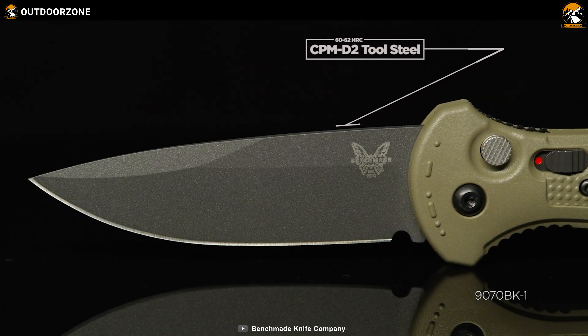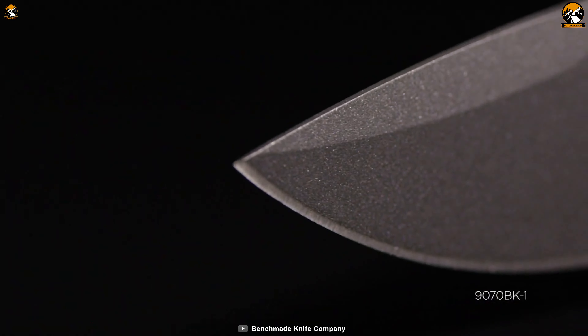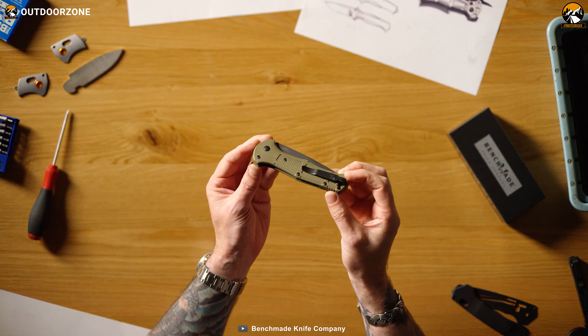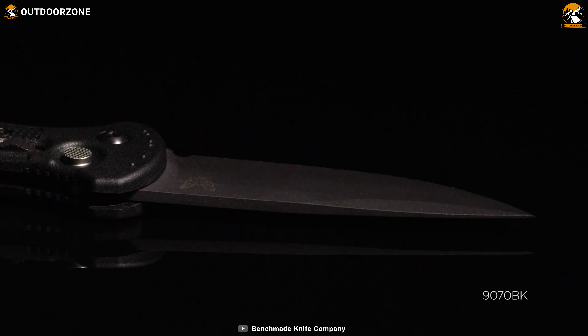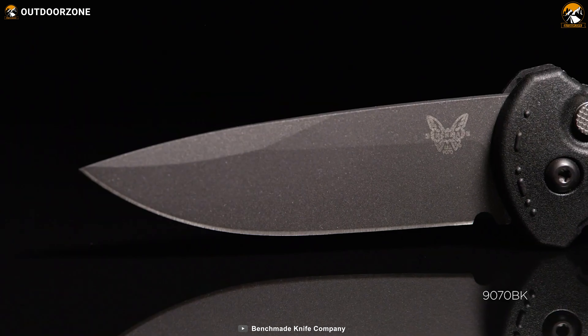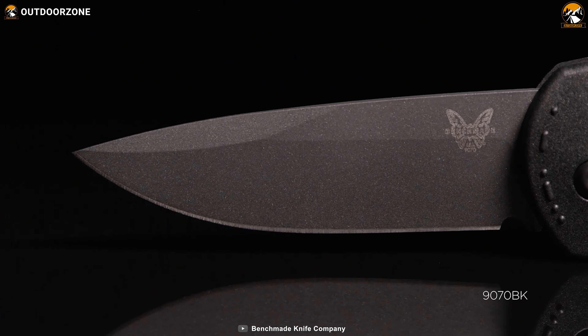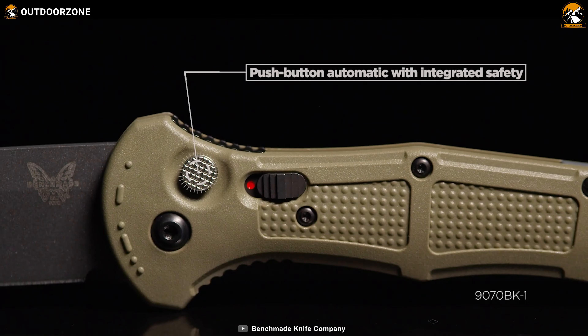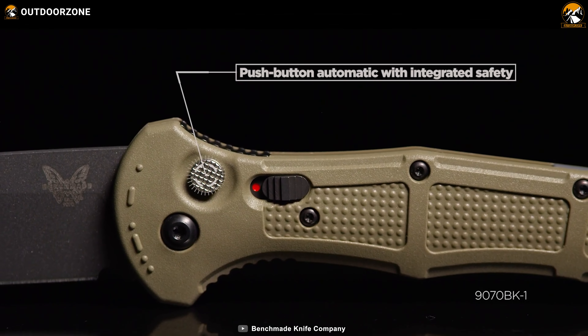Made out of CPM D2 plate steel, this knife is relatively stronger than the others, but users may find it a bit hard to resharpen. Its plain and sharp edge provides better cutting power, while its automatic deployment ensures faster response. And as for safety concerns, Benchmade includes a button lock with it.